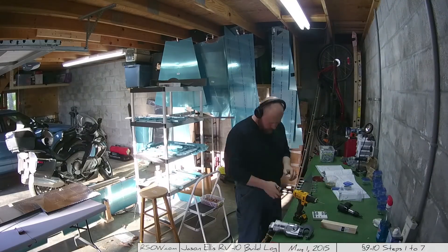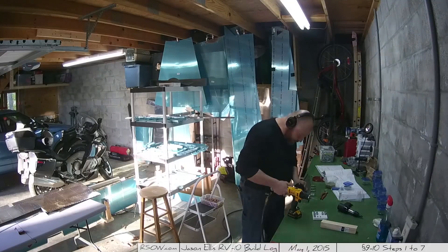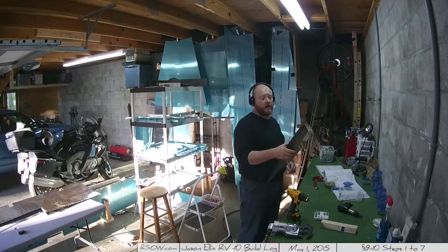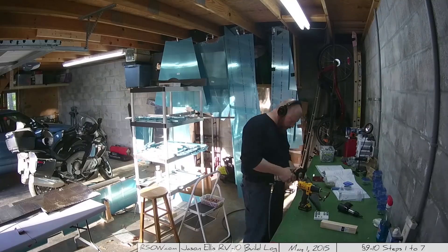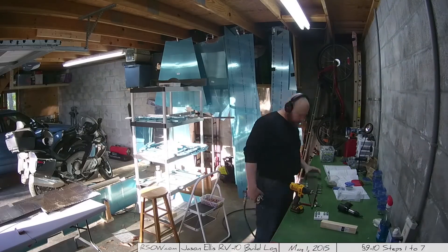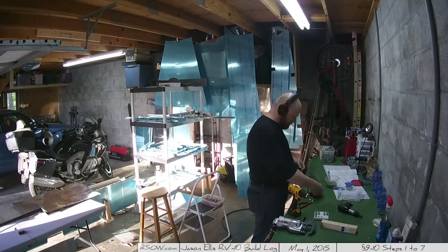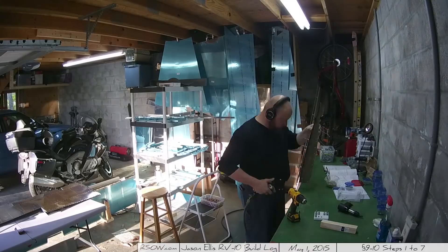I think I had to drill one of them out - I don't remember exactly, but one of them just didn't squeeze correctly. When I went to squeeze, the squeezer slipped off to the side so it only squeezed half the shop head. But trivial - at this point, old hat.